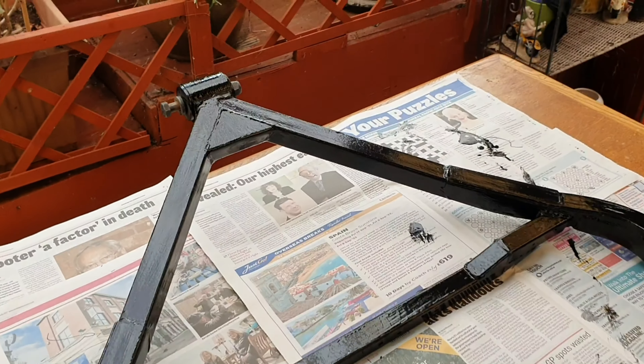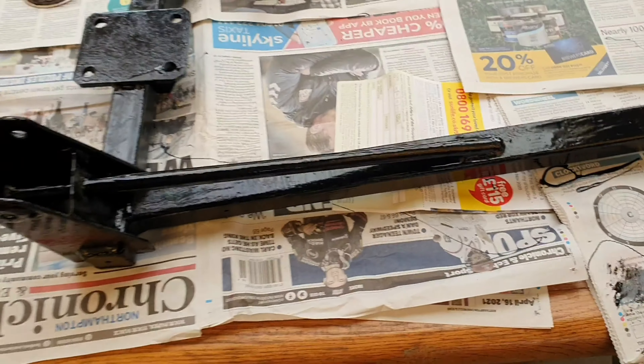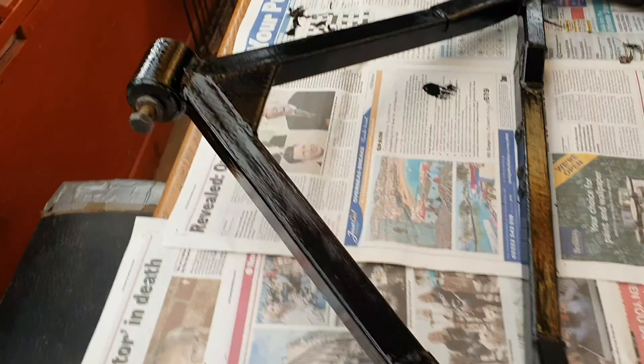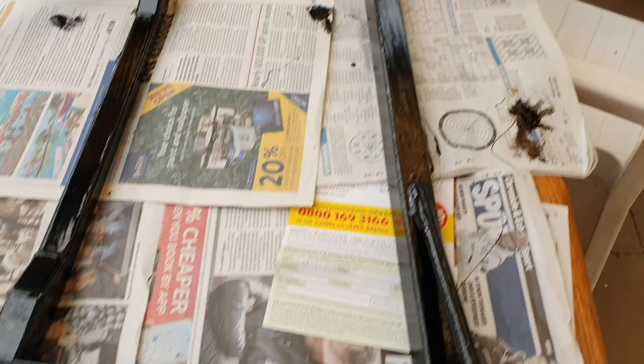Here's the frame that's going to support the motor. I'm just about to put the second layer of paint on — it wasn't actually in bad condition to be honest. There wasn't too much rust on it, but this will protect it for a long time to come.